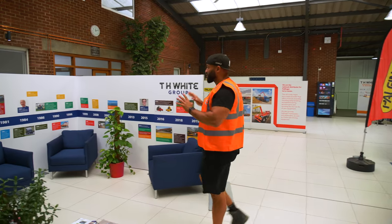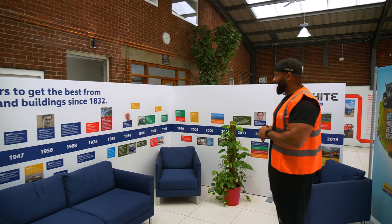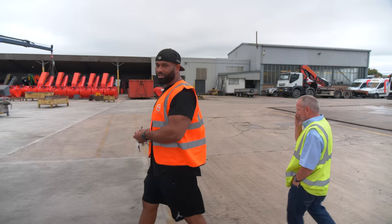I really like the setup here, especially this wall. You can see the history of the brand, how it started and how the company evolved over the years. This is something hopefully Asheville will have one day. This place is some setup.